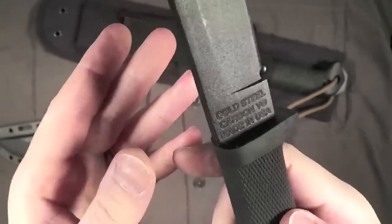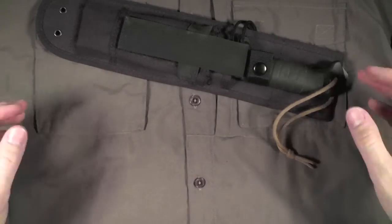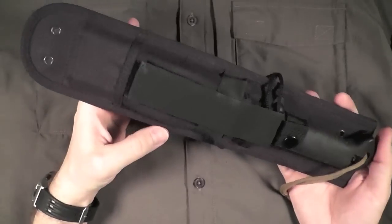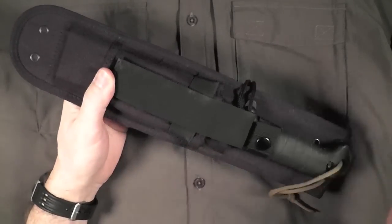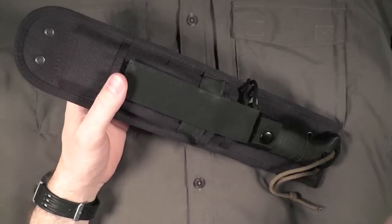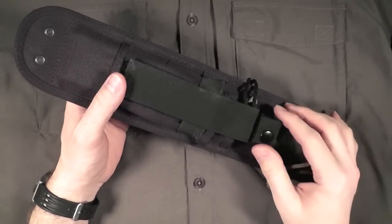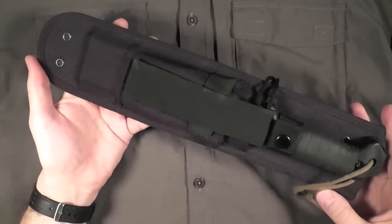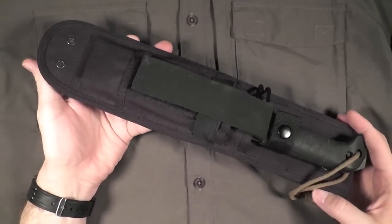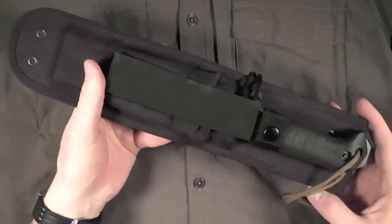The Carbon V SRK, particularly, does not get much better. However, anything short of that, I'm thinking the BK7 is a fantastic knife, especially for the money. You're looking at about $65 from Amazon with free shipping as of mid-March 2012. Other websites, you're looking at $80 plus shipping — still not too bad of a price for what you get with this knife.